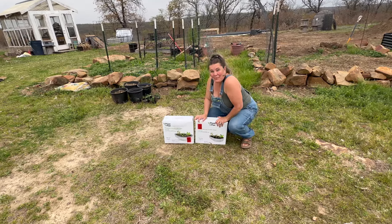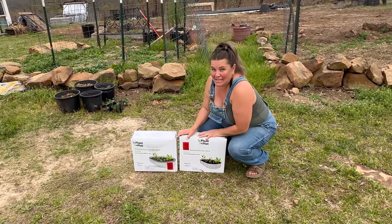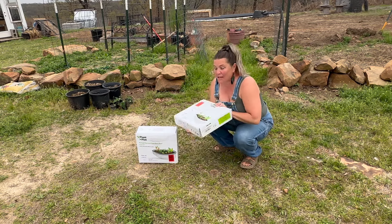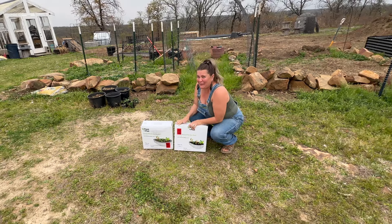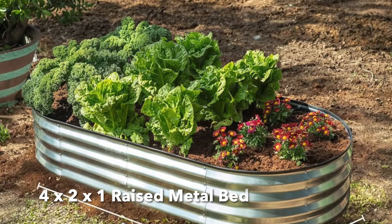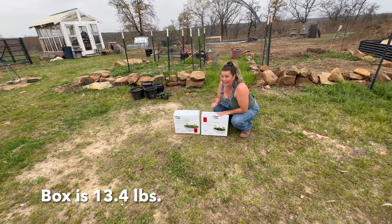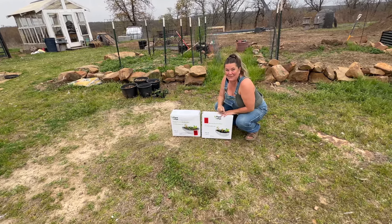Hello guys! Today we are going to put together these amazing raised beds from Plant and Plot. I want to show you something — look how small and compact the packages are. These are big beds, four by two by one, in this tiny little box. The boxes are heavy. Pretty cool packaging. Let's see what's in them and get them put together.